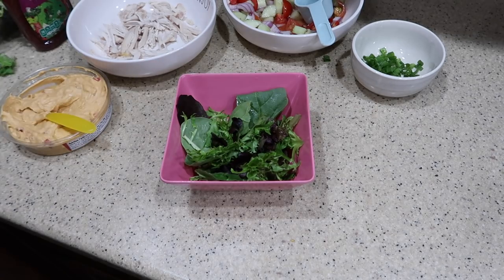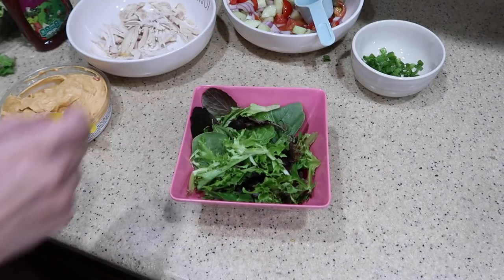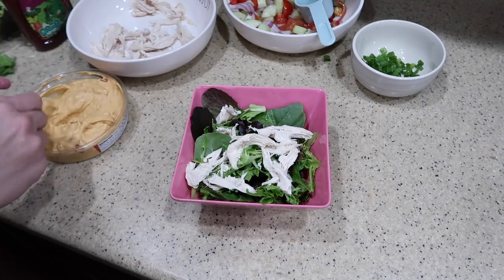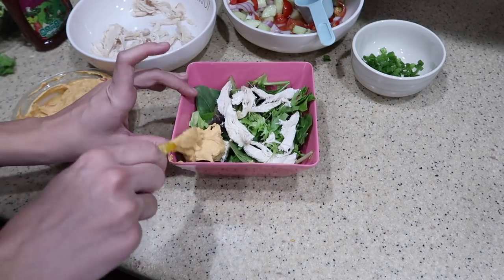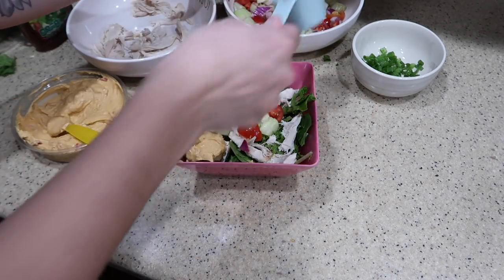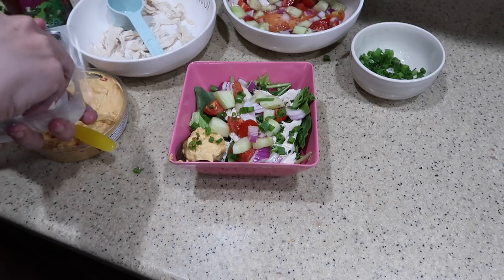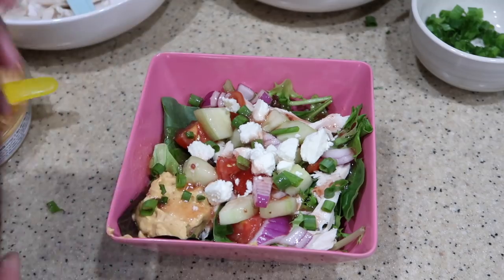I wanted to show you guys one more option. My husband has been trying to eat a little bit healthier, so we are going to do a salad version. Take that spring mix and sprinkle some chicken on top, put a little bit of hummus, lots of veggies, green onions, and feta cheese, and then just top it with that red wine vinaigrette and you have a salad version.